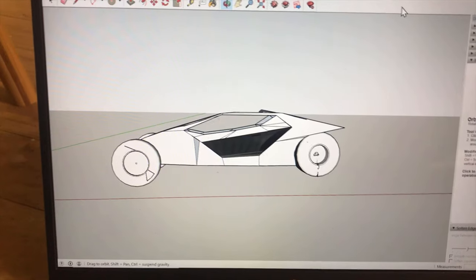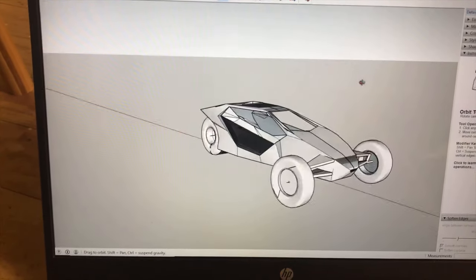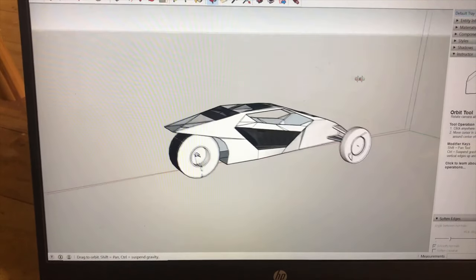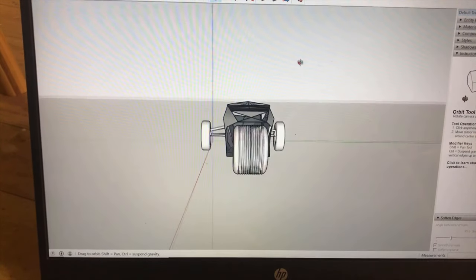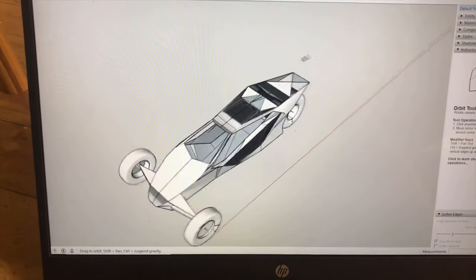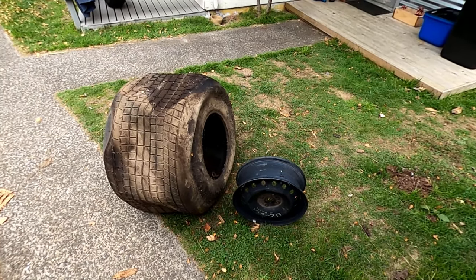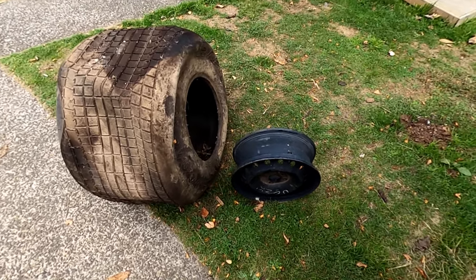In this video I'll be starting to make the TL1000 reverse trike. I did a drawing on the computer to get an idea of what I'm going to do — I started with a side profile of a Lamborghini and traced it out. It'll probably end up looking more like the Cybertruck, but anyway. My boss races Speedway and he gave me one of his tires.